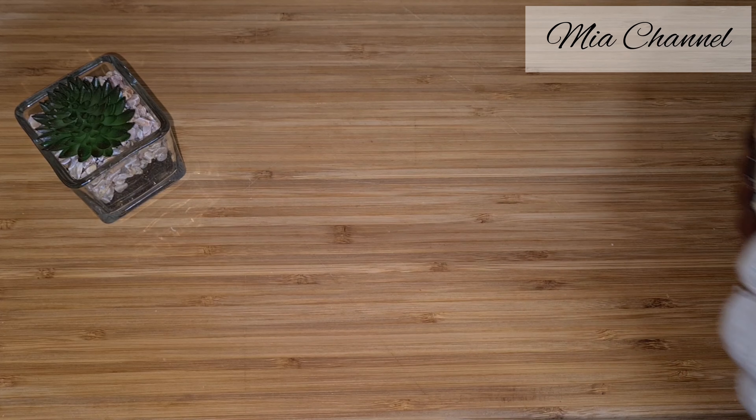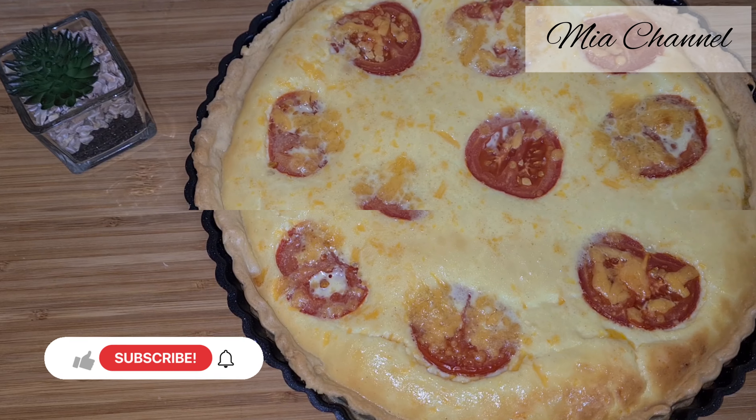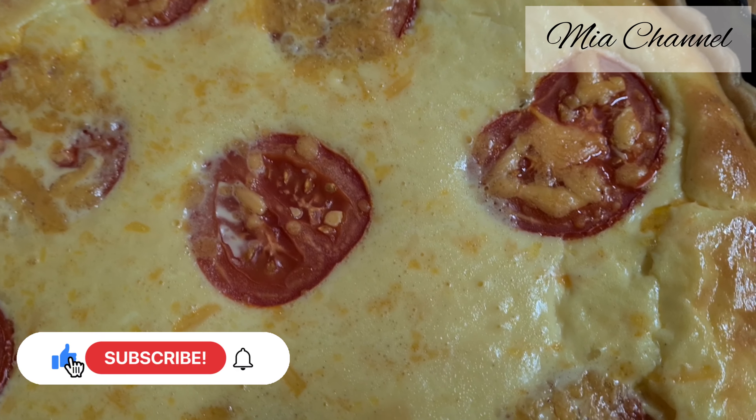Let the quiche settle for 5 minutes, then remove it from the tin. I like serving it while it's freshly baked, although it's also good when it's cold.